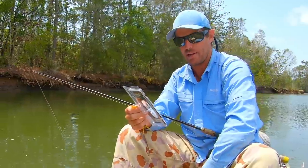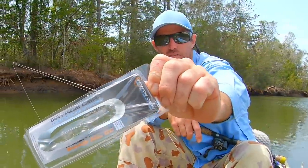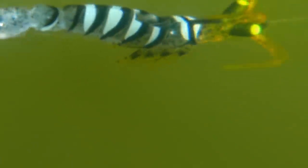It's a 12 and a half centimeter, five inch, 15 gram slow-sinking shrimp pattern - that's the packet you're looking for. You can get them from BCF - it's BCF's brand. They've just got such a realistic profile and action on them, I just love it.